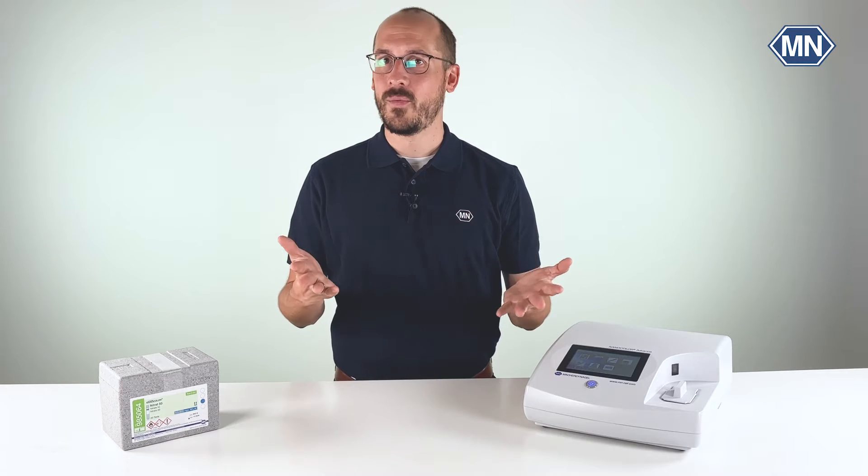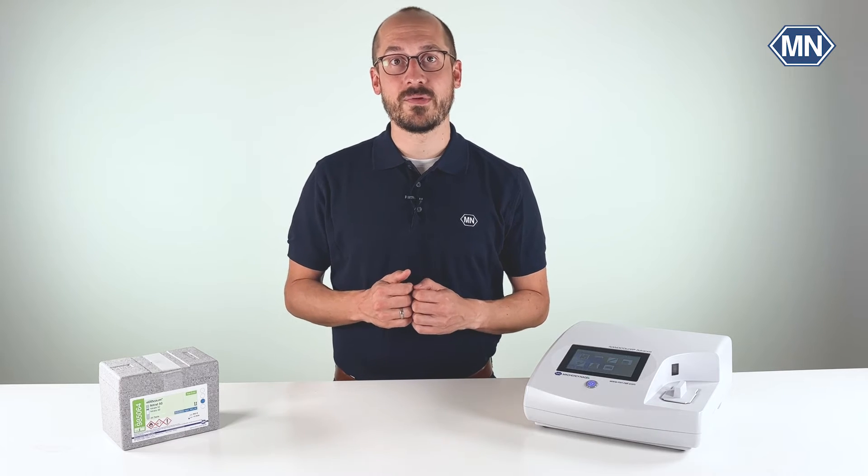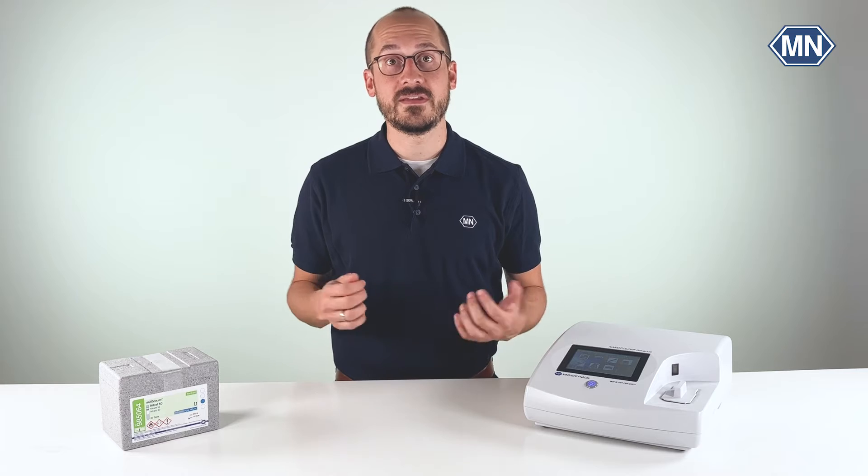Hi, my name is Malte. Welcome to the YouTube channel of Macherey-Nagel. Today I want to show you how to perform nitrate tube tests using the Nanocolor Nitrate 50 test kit.